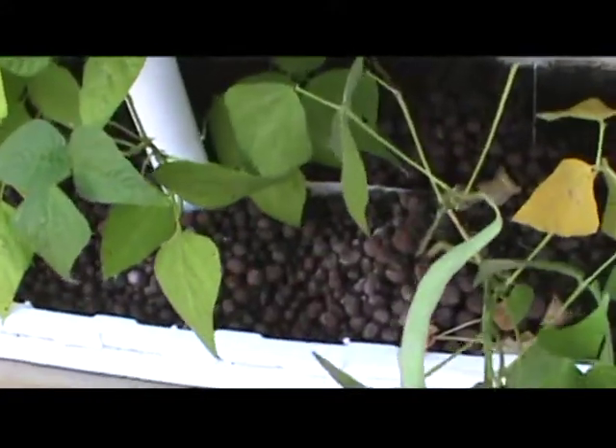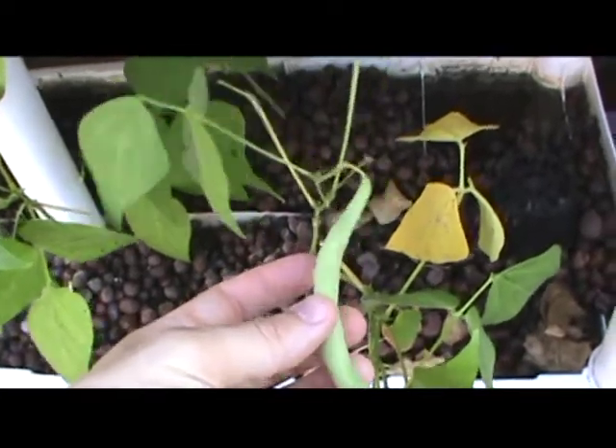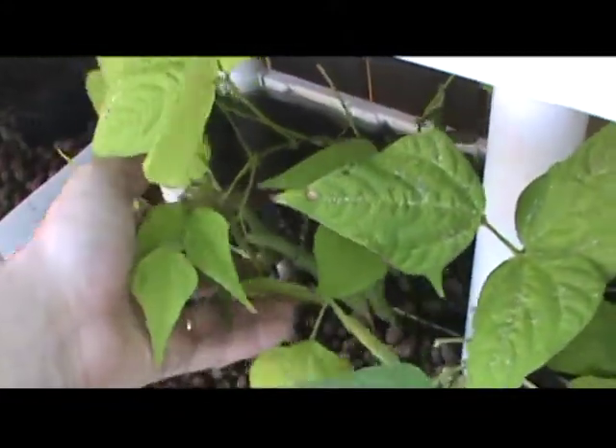This is a first time ever for me — I've always grown my food in the ground, and now here we are growing it with aquaponics. And that is a very nice bean. The vines are starting to grow.